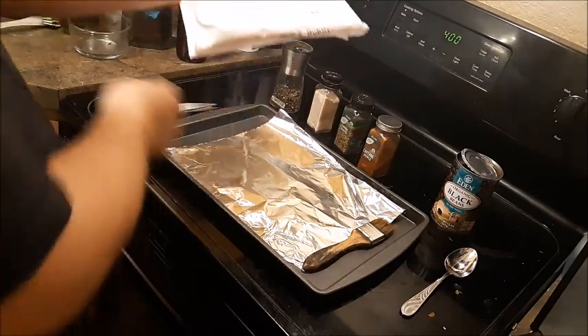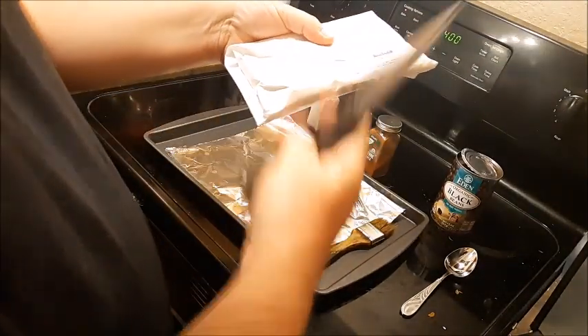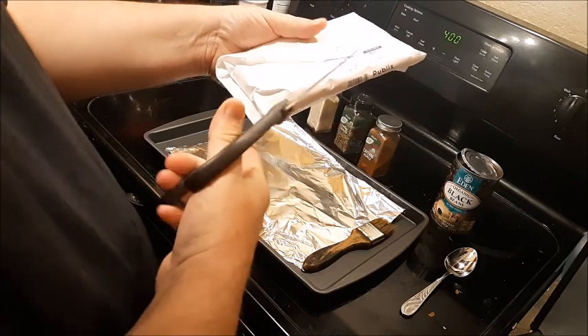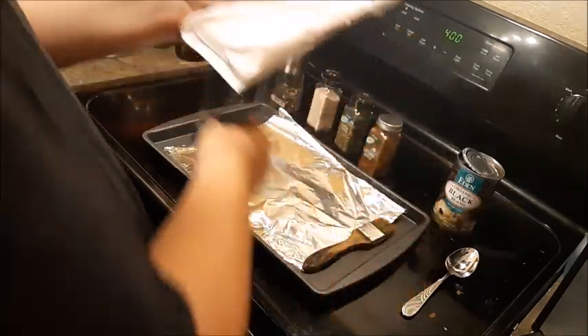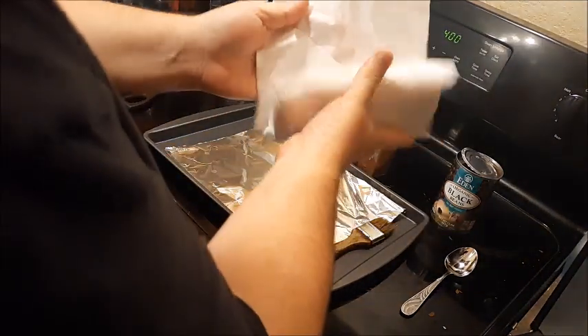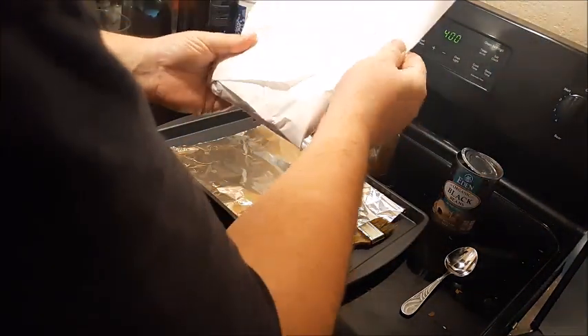If you want to know the difference between baking and roasting — baking is basically in the oven and it's anything below 400 degrees. If it's roasting, that means it's above 400 degrees, more of a dry heat. So that is the difference.